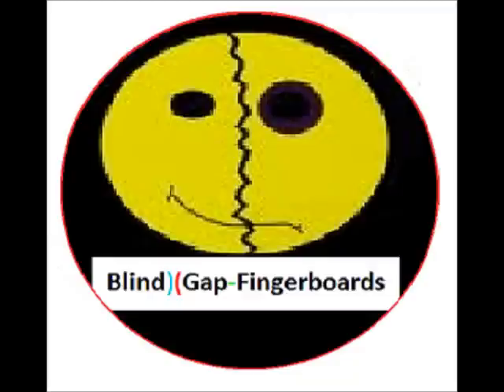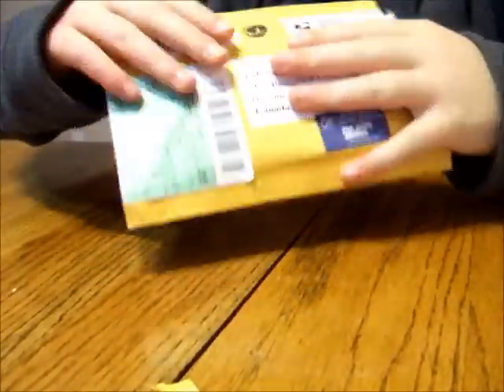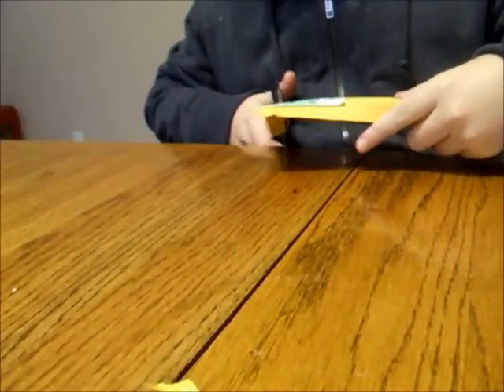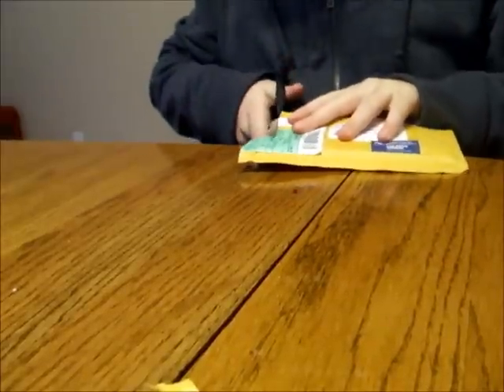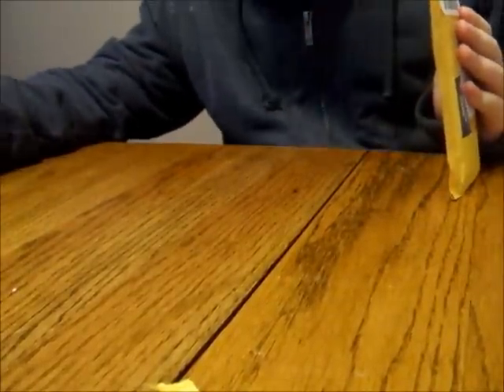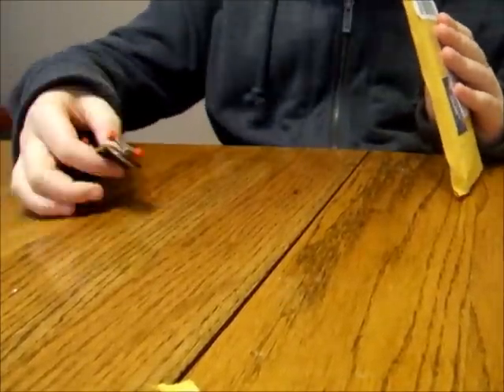Hey guys, this is another K.RE.B fingerboard unboxing. I got the Orange Complete, and also something else. I've already gotten one board — let me grab it.